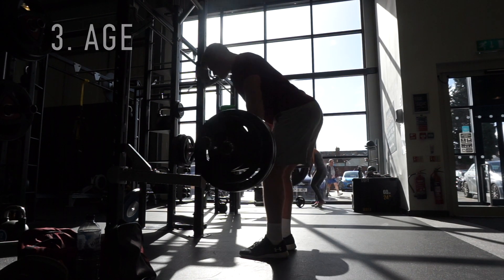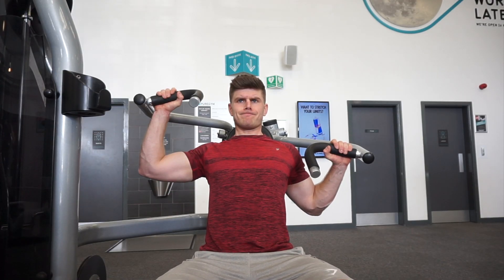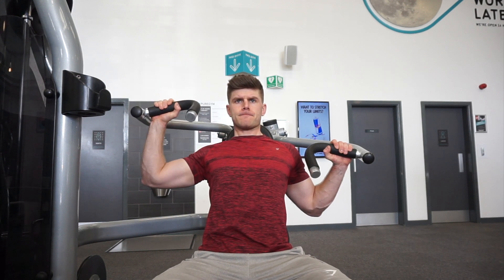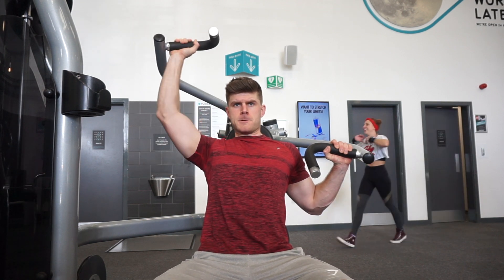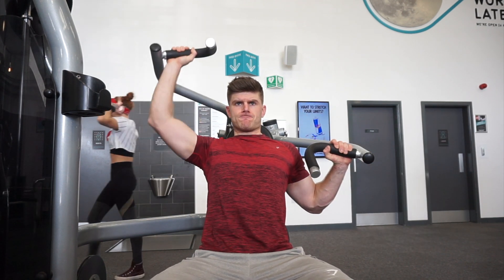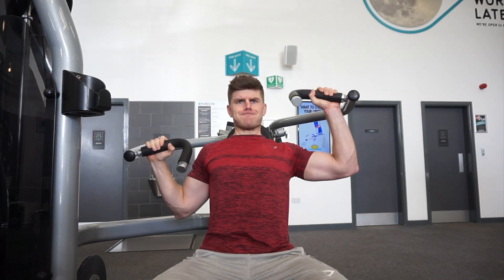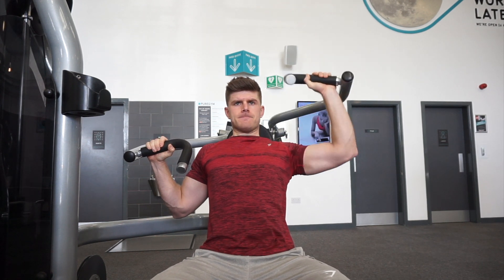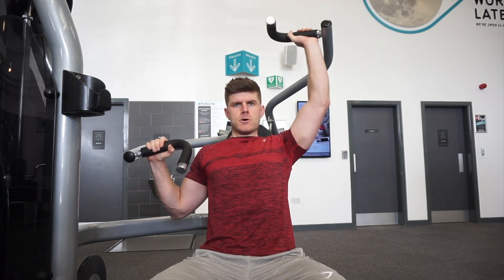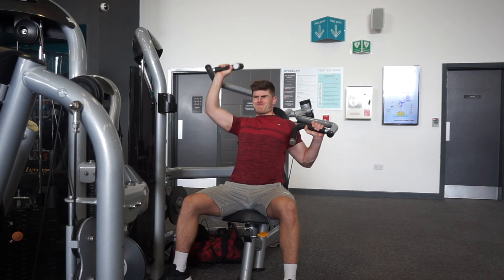Age is also a factor. Those in the 40-plus age category will usually benefit from incorporating deloads more often, since recovery ability declines with age — tissue connectivity, muscle mass, and bone density all play a role. Even with the benefits of weight training, older athletes may need training breaks more often, and training frequency also comes into consideration. Younger athletes can usually push for a higher number of consistent weeks without over-training.